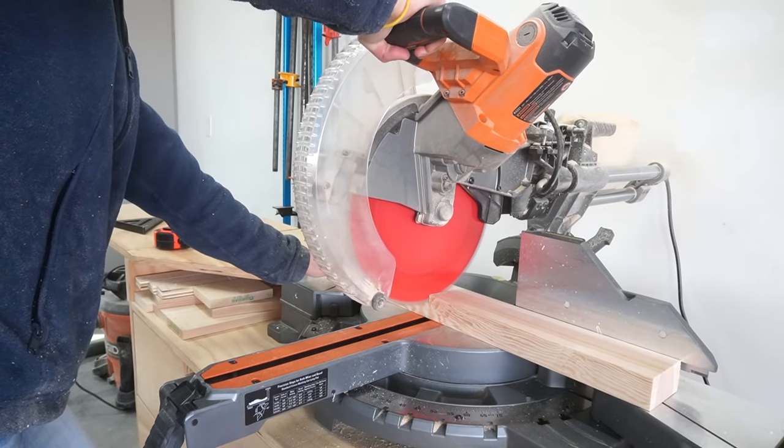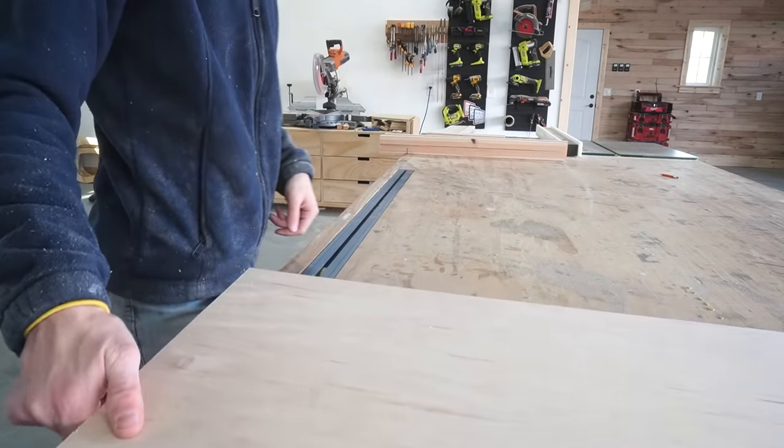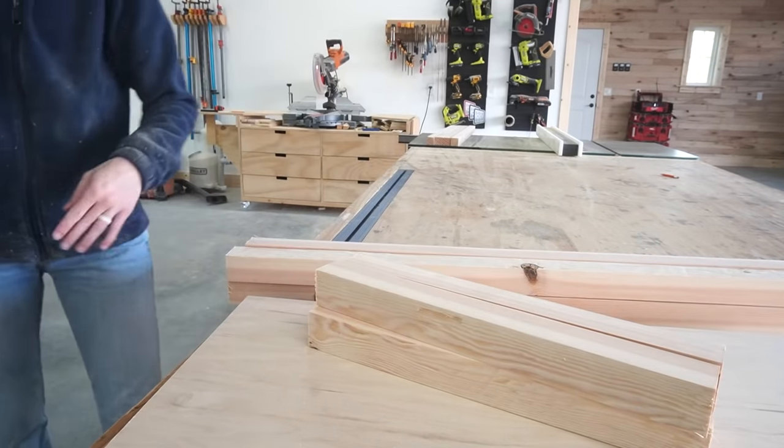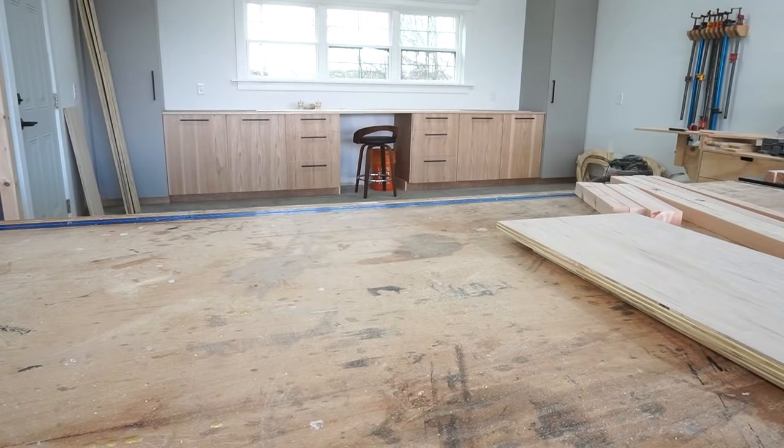Then I trimmed the 2x2s to length to assemble the two sides and the dresser frame. Before assembling anything, I sanded each piece. It's way easier to sand beforehand so you don't have to worry about getting into all the little corners once it's all assembled.